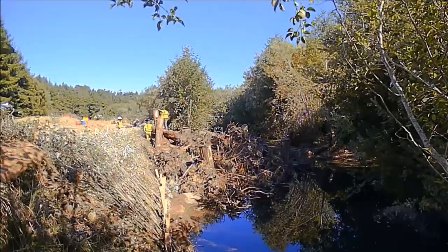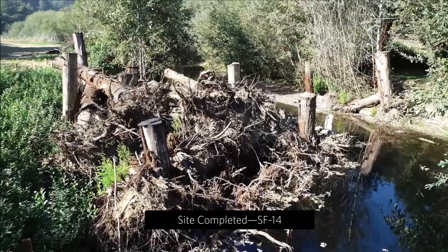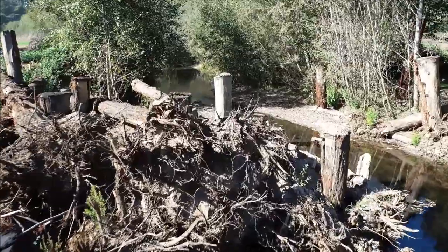Willows are amazing — they revegetate starting within days. On this final drone flyover of the completed site, you can see the willows on the left. They're only about three weeks old.